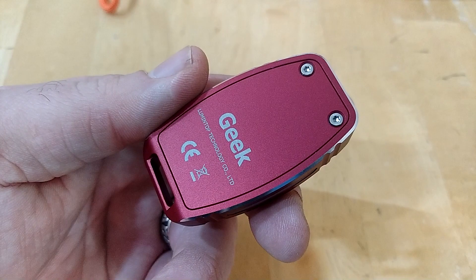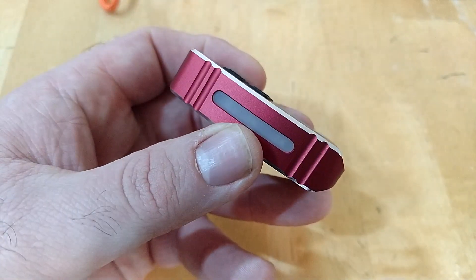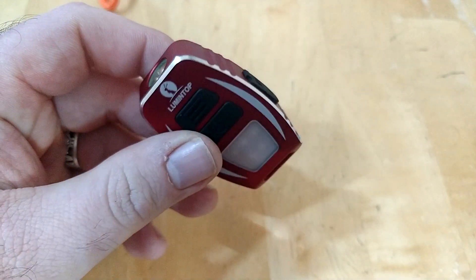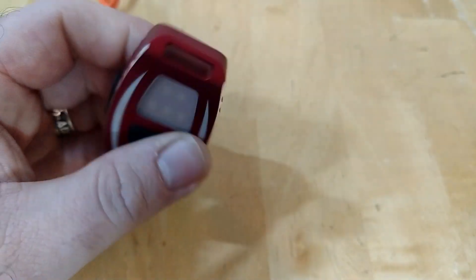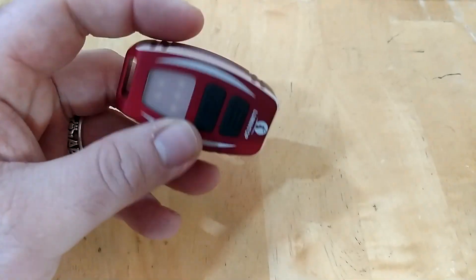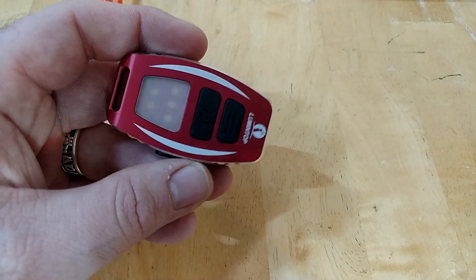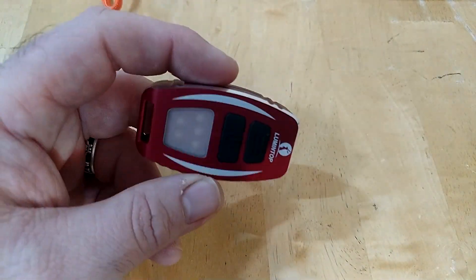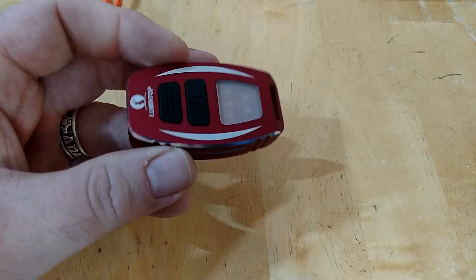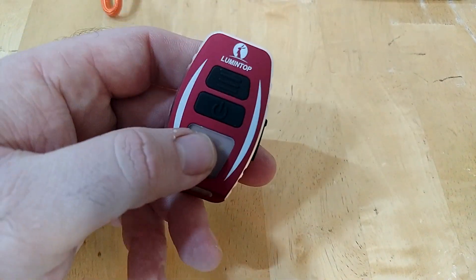Given all its features, its only real downfall is size. But if you don't want it on your keychain, this would go great on a backpack, in a survival kit, or other carry options. It's pretty expensive but you're getting a lot of light for the money — you have the side light, two light sources, and a lot of good electronics that you just don't see in most keychain lights.